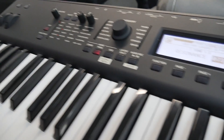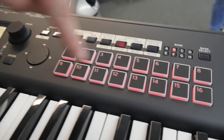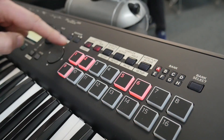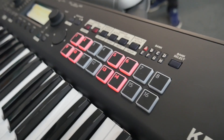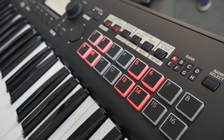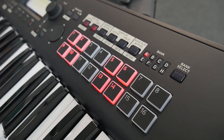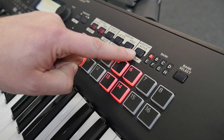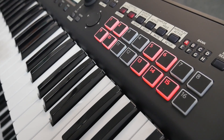Over here on the right are the pads — we've got 16 of these, and they're new as well. We can use them for a step sequencer, so there's my kick drum pattern. I can add more parts or bring them out. I can also use these to trigger samples, recall my favourites, or even play audio files directly from an SD card. It comes with some samples, but you can load samples onto an SD card or directly sample into it — you've got the choice.